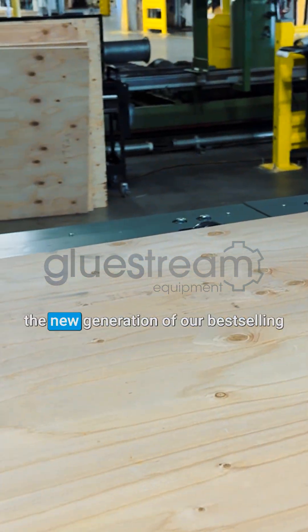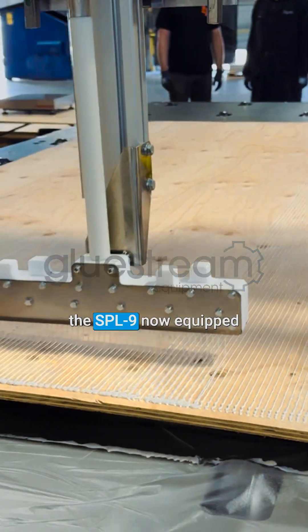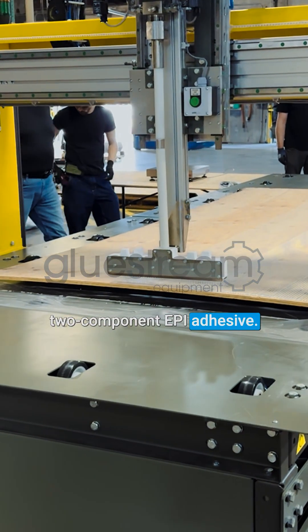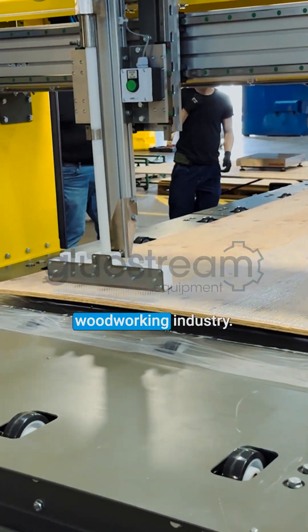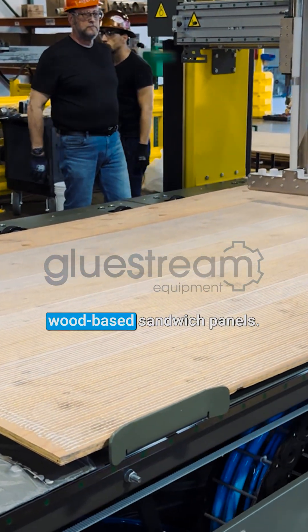Dear friends, we are excited to present the new generation of our best-selling adhesive application machine, the SP-L9, now equipped with a system for applying two-component EPI adhesive. Widely used in the woodworking industry, this solution ensures reliable bonding of various wood-based sandwich panels.